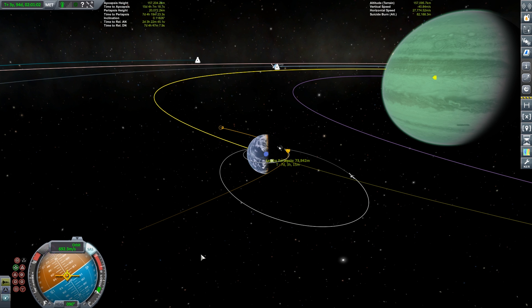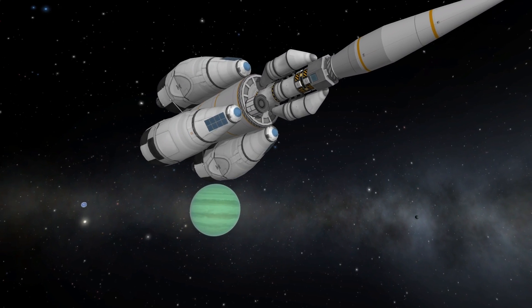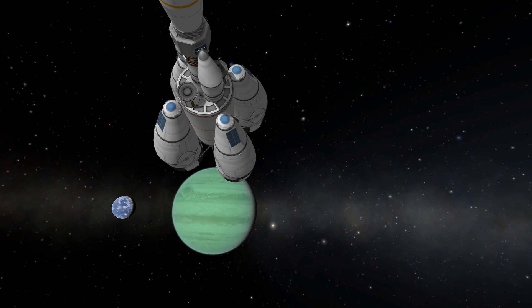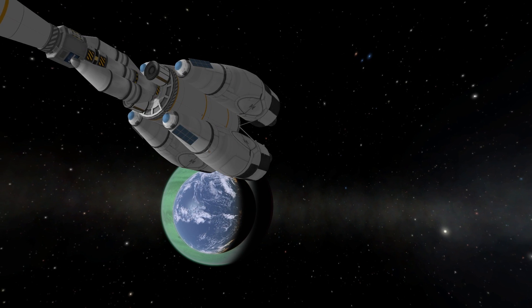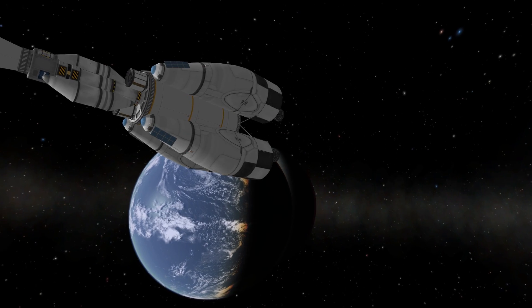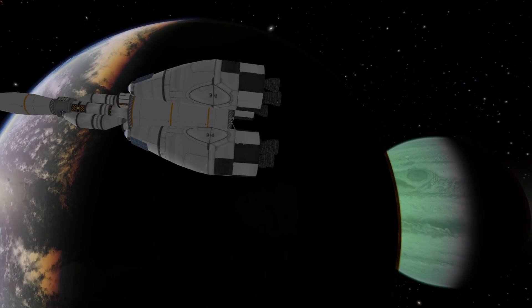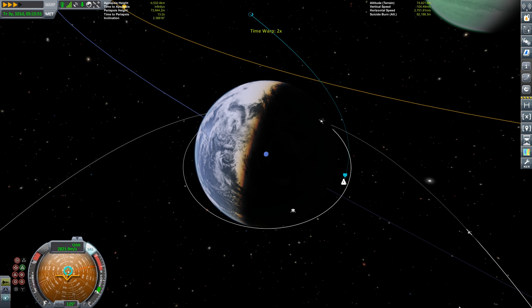Lathe, the innermost of Jool's five satellites, is mostly covered by ocean with a few rocky islands — though we're not heading to those today. Lathe is tidally locked to Jool, meaning synchronous orbits are not possible as they lie outside its sphere of influence. Falling into Lathe, we plan our retrograde burn to drop into Lathe orbit with a small burn — we're coming in a little fast for pure aerobraking.